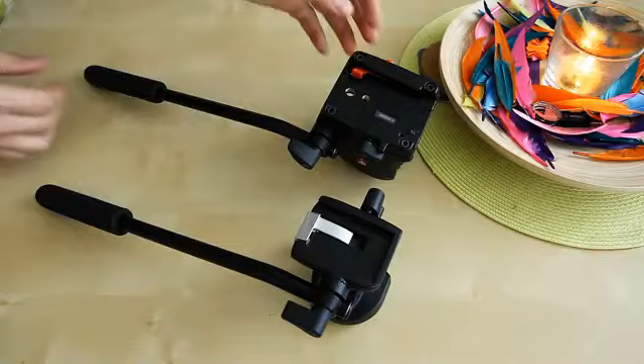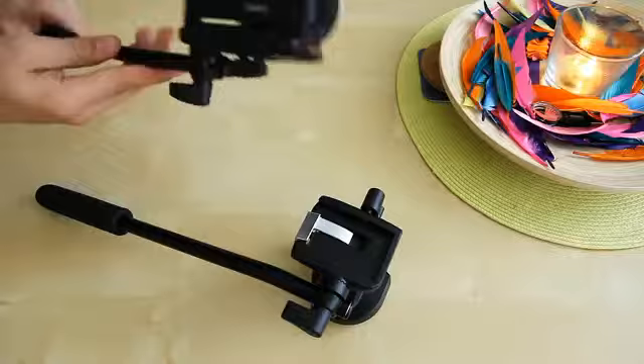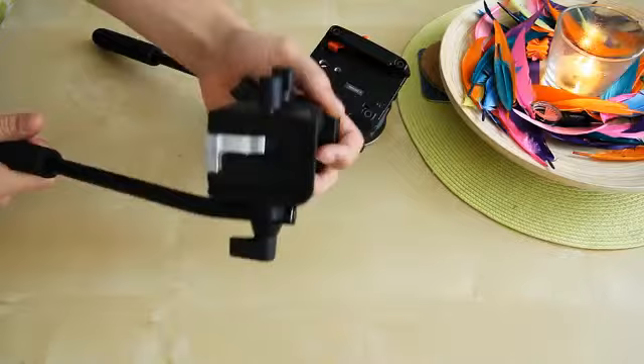One of the main differences between the two heads is size. The 701HDV is much larger, much heavier, and feels more solid in general. It has a dual support system on each side, versus the single support system on the 700RC2. The 700RC2 is much lighter and does feel solid, but not as solid as the 701HDV.